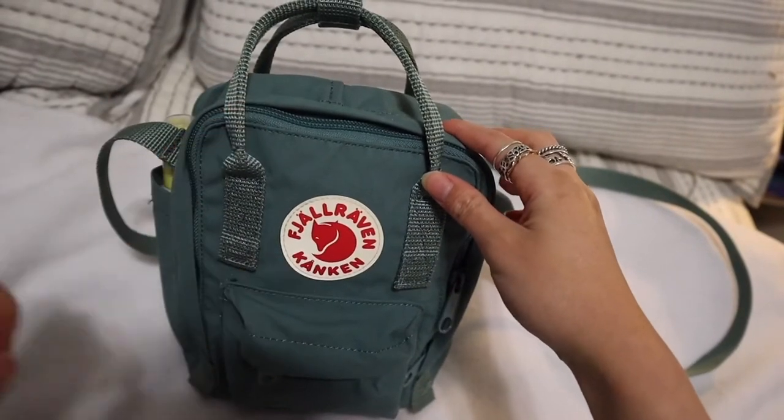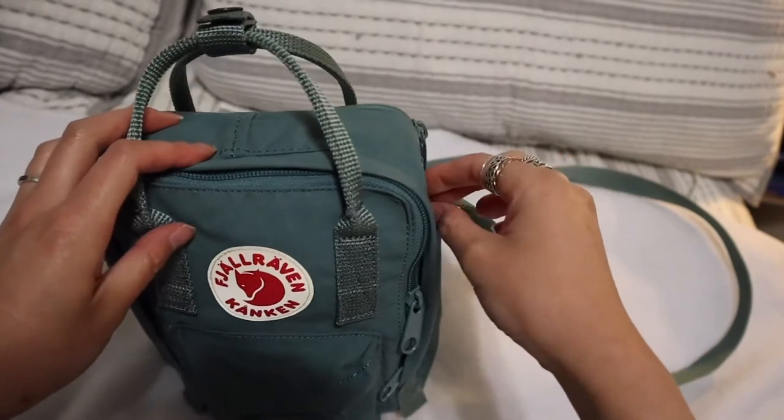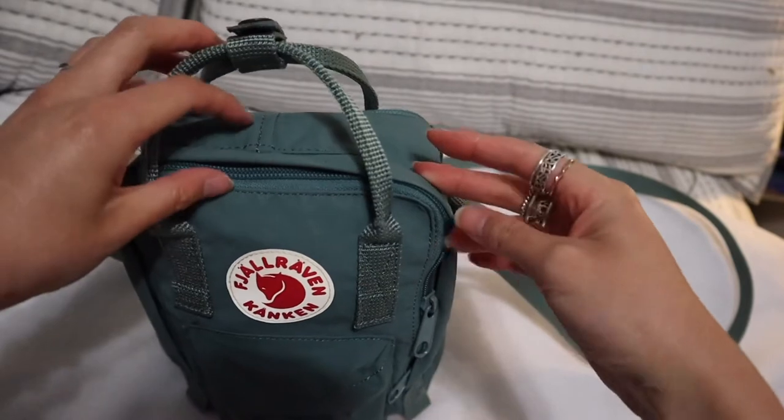Let me know if you have any questions about this bag in the comments, and I will see you shortly. Thank you! Welcome to the what's in my bag portion of this video. I'll just go through all the pockets and bring out what's in my bag.